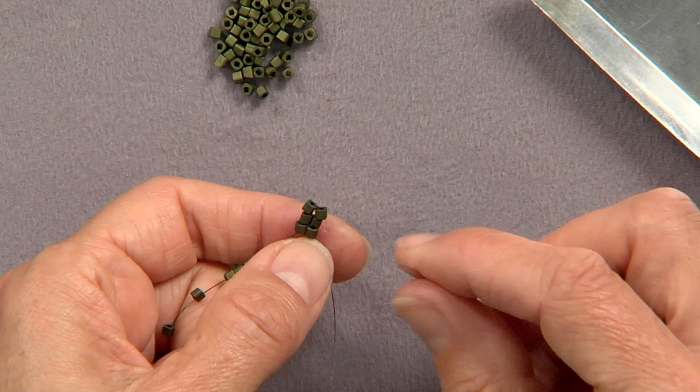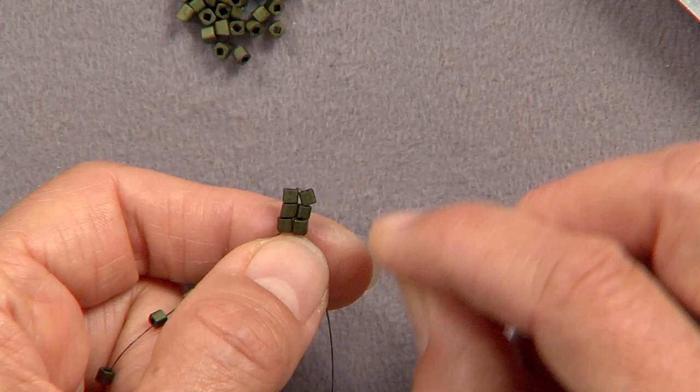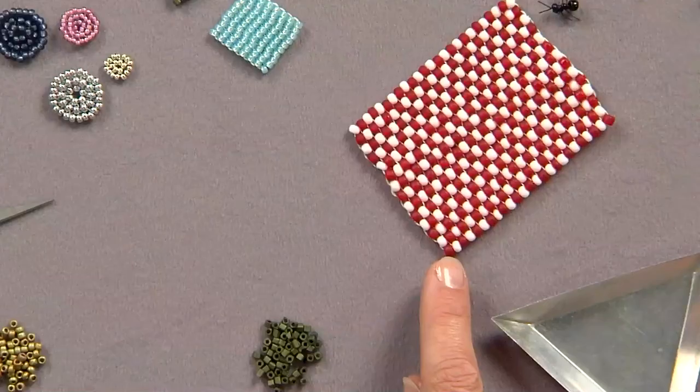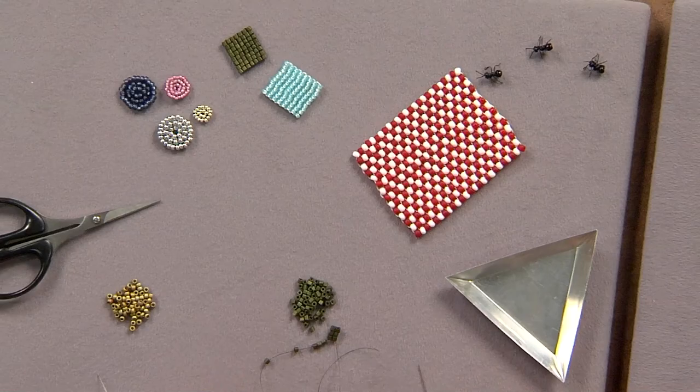So the idea of square stitch is that you're making squares with your thread. I see. So how is this different from right angle weave? Right angle is totally different. This ends up with the beads right next to each other and it resembles loom work, actually. And it's a nice way to make patterns. If you can see here, I just did a red and white pattern like a checkerboard. And I love the ants coming for the picnic — so cute!